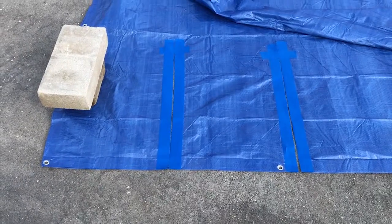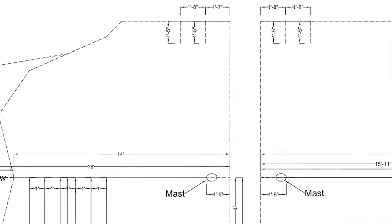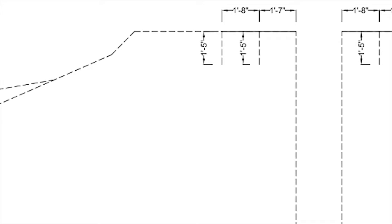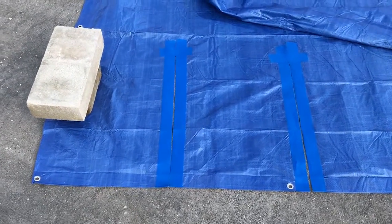The way we prepare the tarp is using this drawing, which we took measurements from a couple years ago. We've been replicating it each year. When we cut the blue tarp, here you see the cuts for the two shrouds. What we do is measure back — in this case it's 20 inches from the edge.